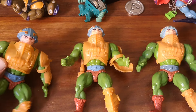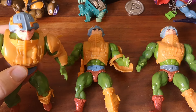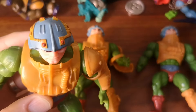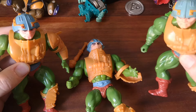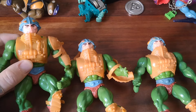Over here we start with the earliest Man-at-Arms, probably the first six months of the release. This is one of the original 8-backs, known as a Red Dot Man-at-Arms. You'll see on his helmet he's got little red dots. You'll see this one also has red dots, and this one doesn't — this is the final mass-produced version. So that's the first thing you'll notice.